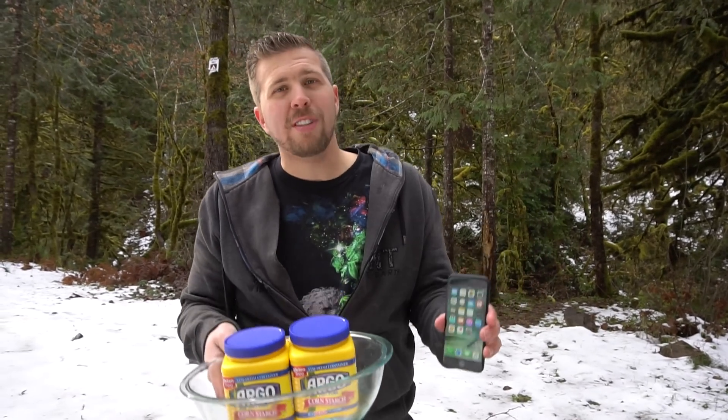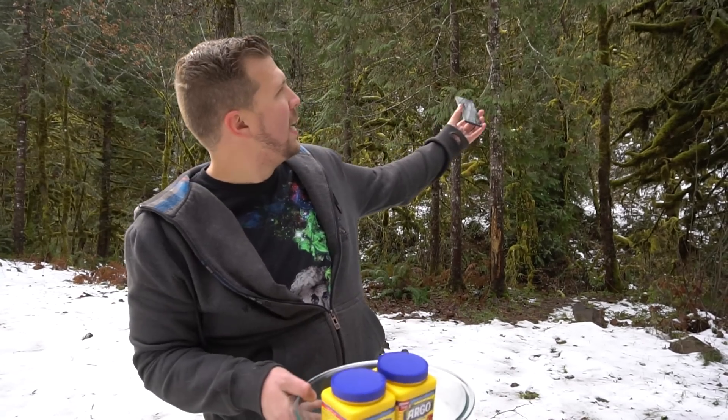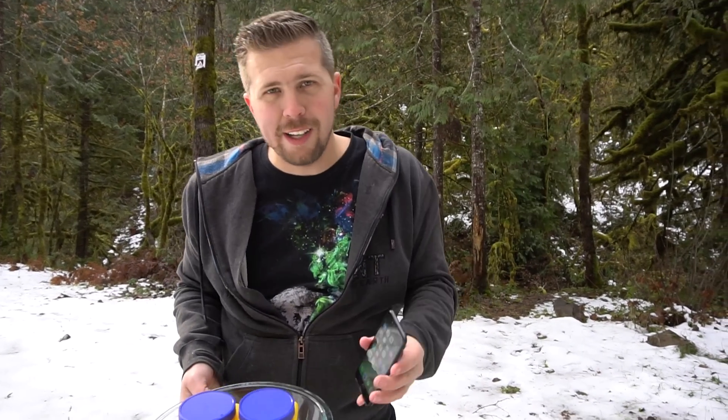What's up, welcome to another episode of Gizmo Slip. We are here in beautiful nature, you see these amazing moss-covered trees — freaking awesome.